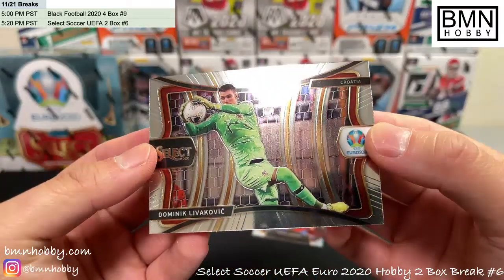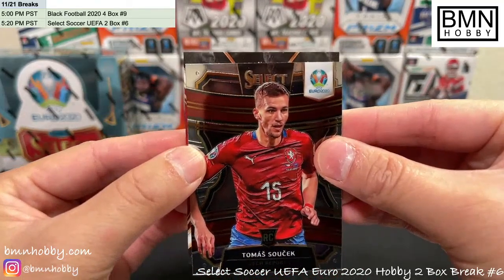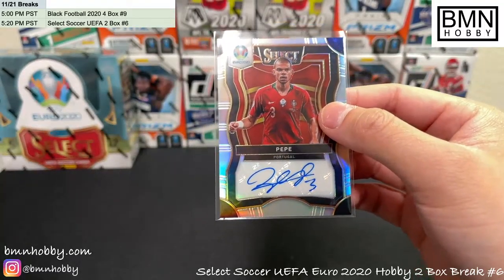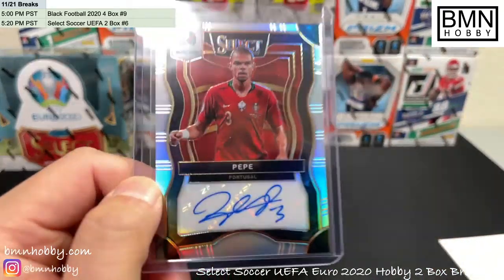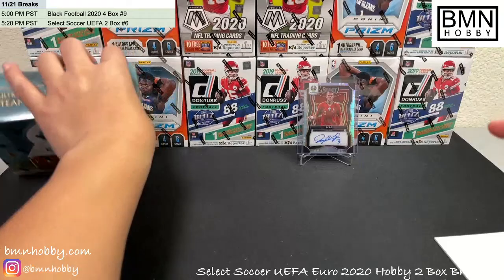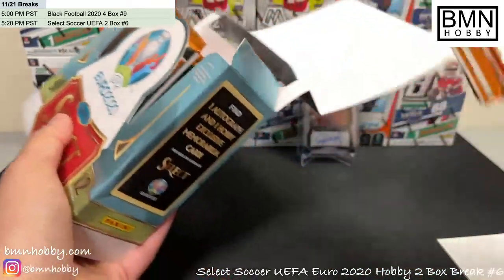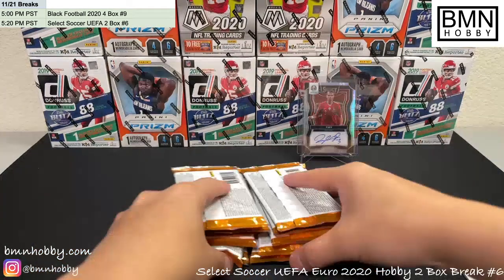The last card is Dominik Livaković for Croatia. Good luck guys, let's see what the auto is. One of these days we're gonna pull a Ronaldo auto — it's gonna happen. Ooh nice — oh that's awesome — Pepe for Portugal! Sweet, sweet, sweet auto — that's not bad at all! Congrats Portugal, Pepe. Very cool auto — it's a nice looking auto too. I do like the autos in this box — I can see why it costs more than the hybrid. The autos are really awesome in most of these boxes.